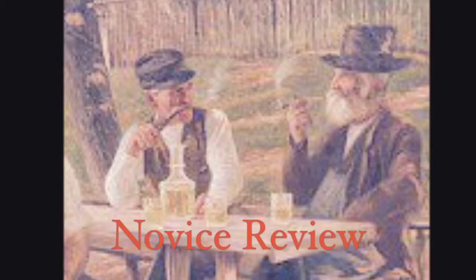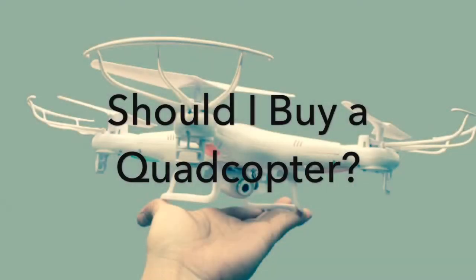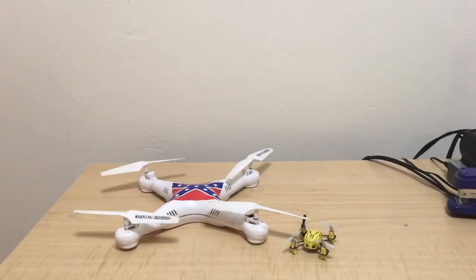This is Novice Review, with your hosts, John and Luke. In today's episode: should I buy a quadcopter? Hi everybody, welcome to Novice Review, with your host Luke, that's me, and your other host John.